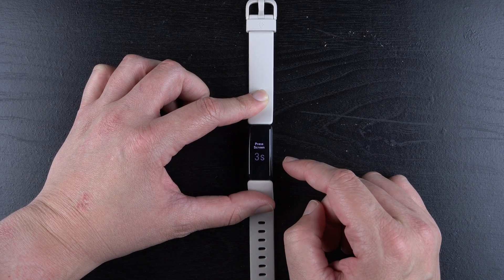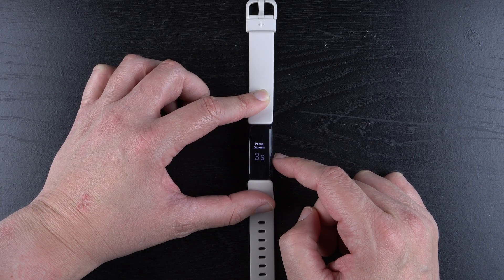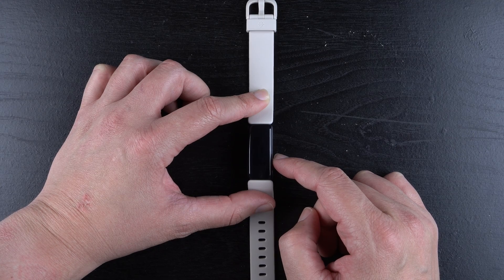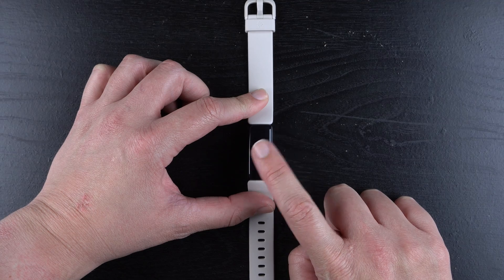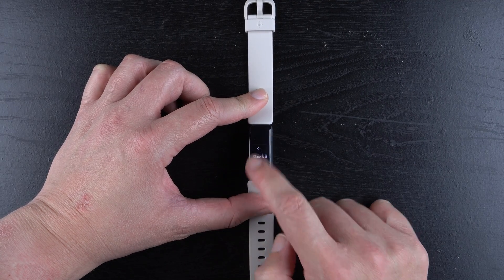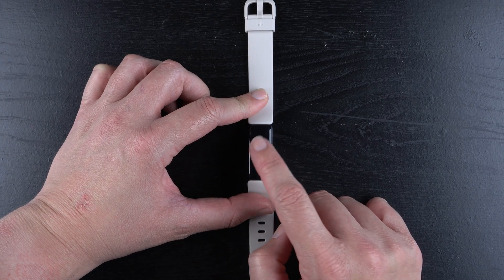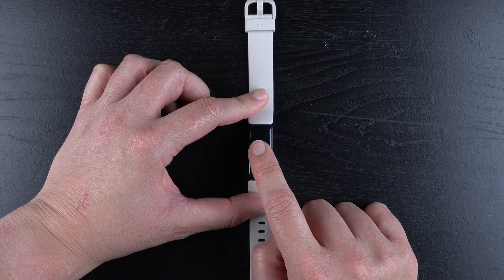Then we can tap on that, and now it's telling us to press the screen for 3 seconds, so you essentially need to press and hold on the screen for 3 seconds. If you don't want to do this, you can actually press the button and it will go back. But if you do want Clear User Data, press the screen for 3 seconds.